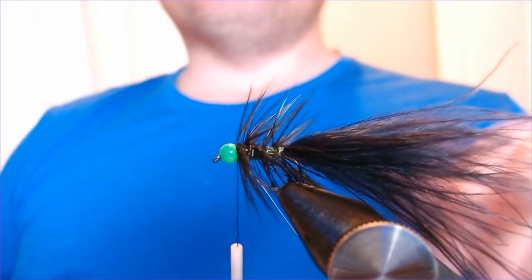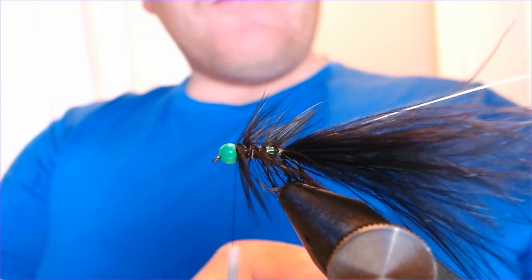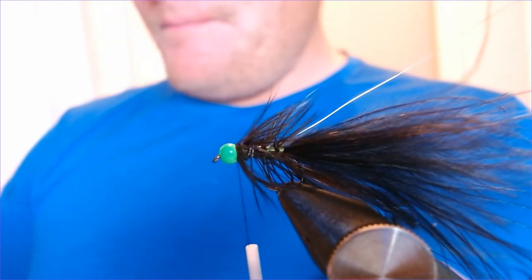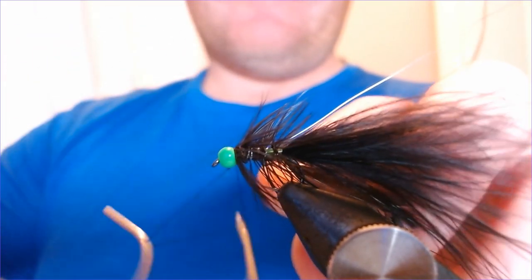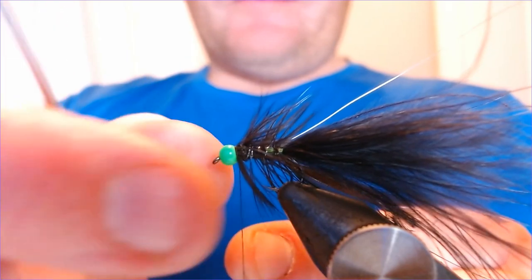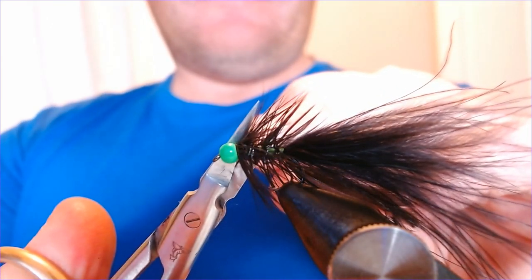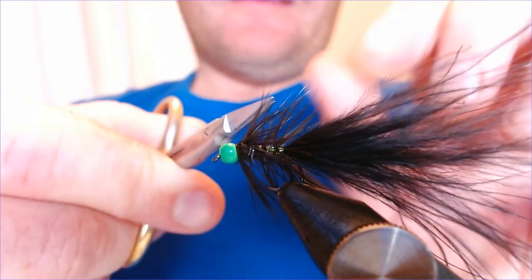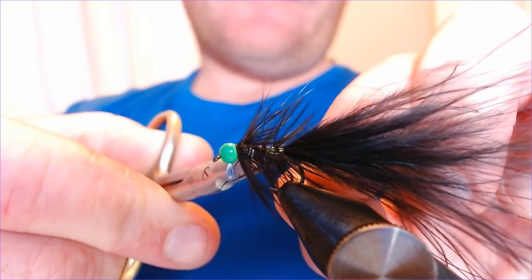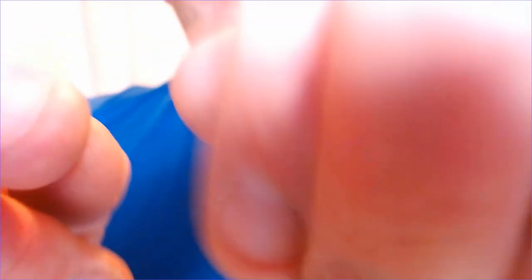I'm going to finish it off at the front there. You could put a bit of hackle in the front here if you wanted to, but I don't think it adds to the pattern - I don't think it needs it. All you've got to do up there is just whip finish. Then we're going to trim off the excess of everything - take off that bit of wire, a little bit of the rubbish end of hackle, cut any other hackles off. And that, as you can see, is a very quick fly to tie.